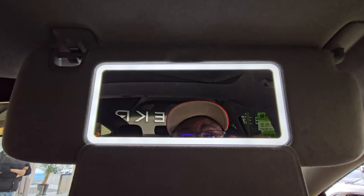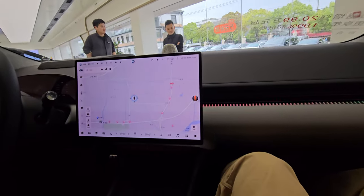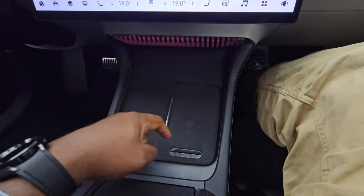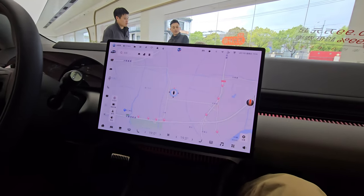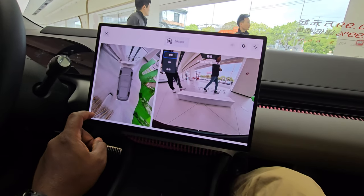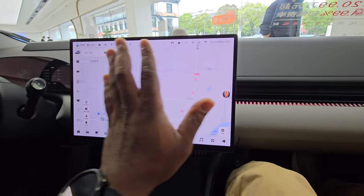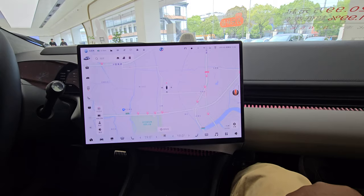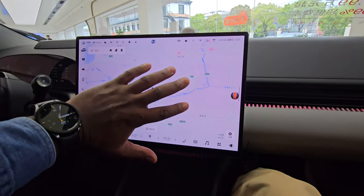There's a vanity mirror, same as in the 001. Two wireless charging pads are available, with outlets to cool your device while charging. The AMOLED screen is very crisp and responsive. What's really interesting is that with four fingers you can pan the screen toward the passenger or toward the driver — swipe and it tilts toward you, swipe back and it returns to center.